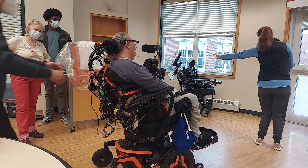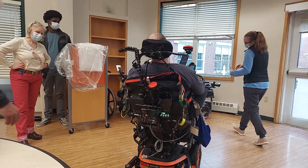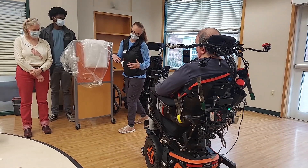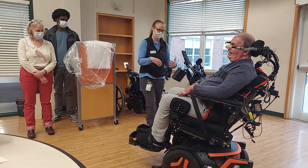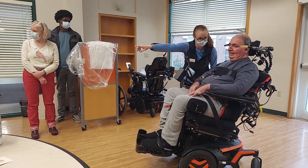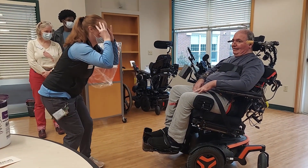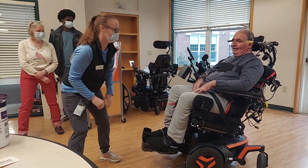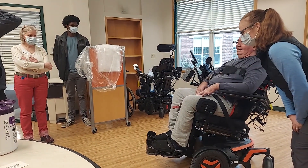Turn around, there we go, that's it, nice. Now go towards one — stop — there you go. That's it. As soon as you bring your head back to a neutral position, okay, so now how do we go forward? Yes, there you go.